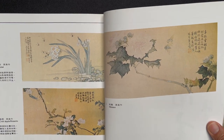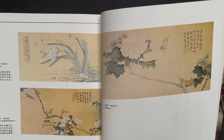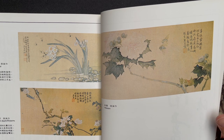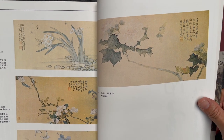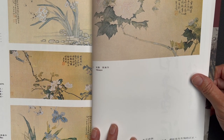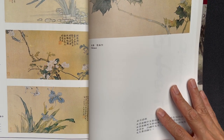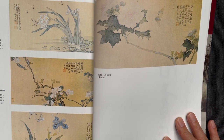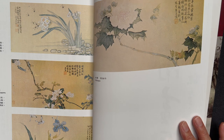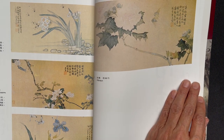First, what does Lingnan mean? Ling means mountain, Nan means south. So this style of painting started from Canton province, which is back the mountain facing the ocean. This particular school's artists were early influenced by the West, and right now it's very popular in the West because the influence from the West is kind of combined East and West together.